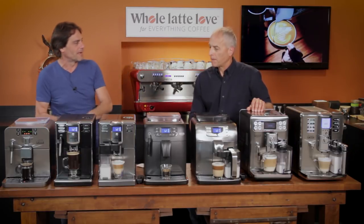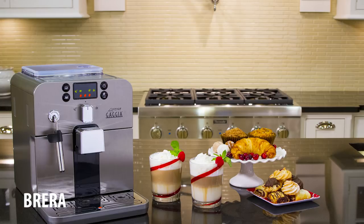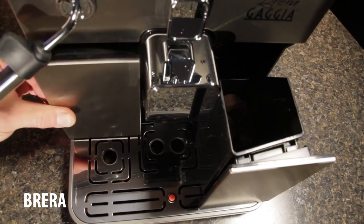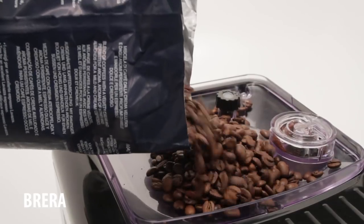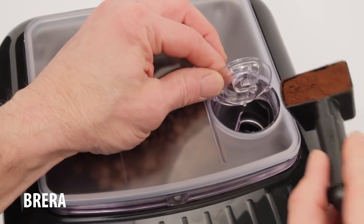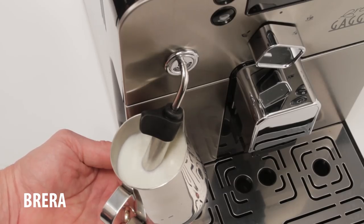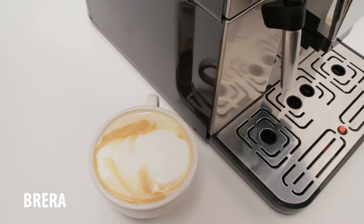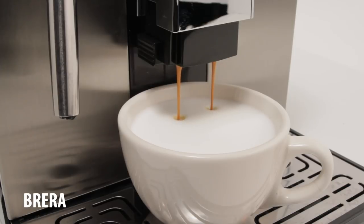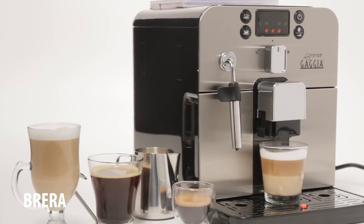Let's start with the Abrera. The Abrera is the best value machine in a super automatic, basically, that you can get. It's relatively compact, it's got a nice stainless steel front. The water reservoir and used coffee container all pull out from the front, so it's easy access. You can see where the beans go in the top, and there's your bypass doser. Great little machine, been around for many years, proven reliability. These machines are rated at 10,000 cups or more — do the math on what that's worth.